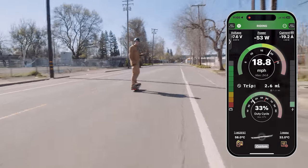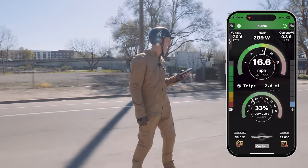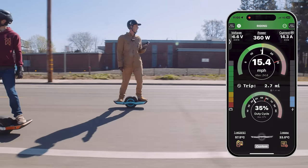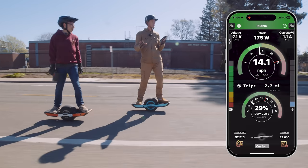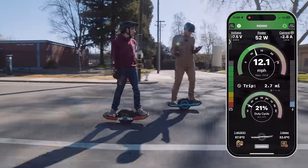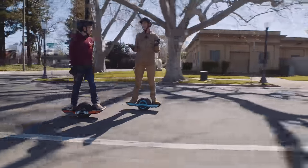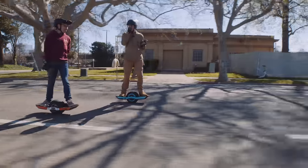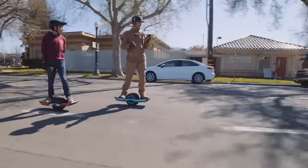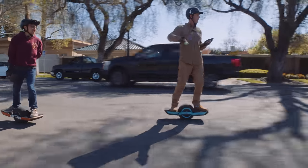Man, it's so scary how easy this thing hits 25 — it just goes 25 like it's 15. It's nuts. If you like the GT platform and value speed and range, this is the ultimate board. Straight up — there's no beating this for speed and range on a GT platform. It felt pretty nice under the feet too. I like those foot pads better than stock — they're way thinner and lower.